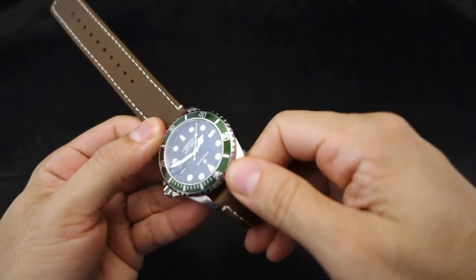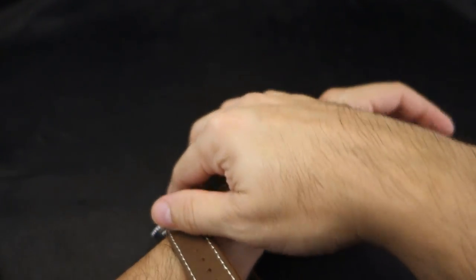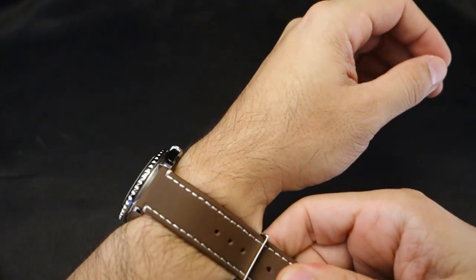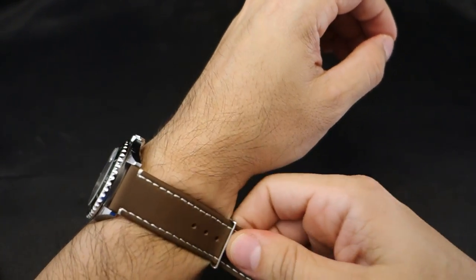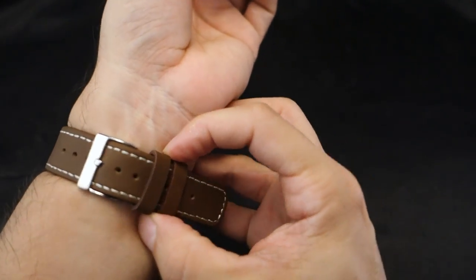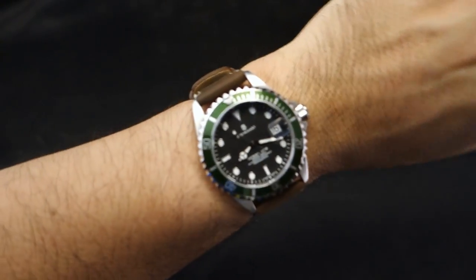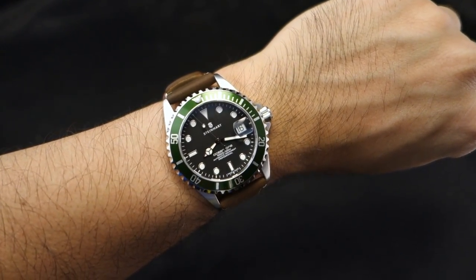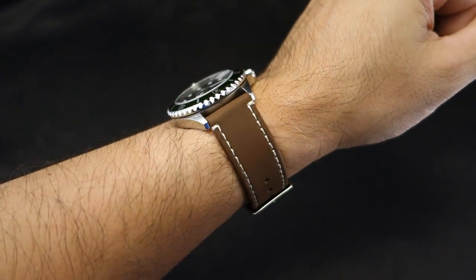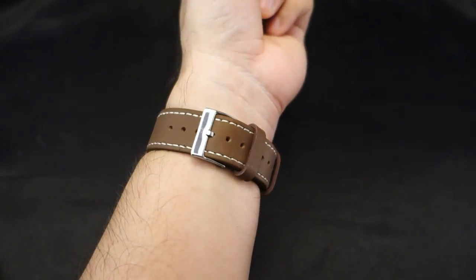I've been finding some sickness lately — been sick for the past couple of weeks, struggling to make videos and struggling with life basically. But there you go. I think the Barton saddle colored watch band looks pretty good.